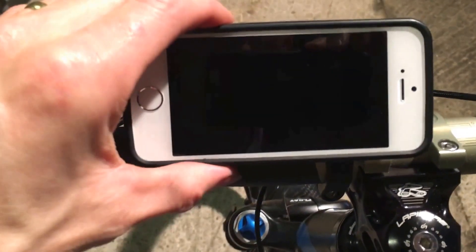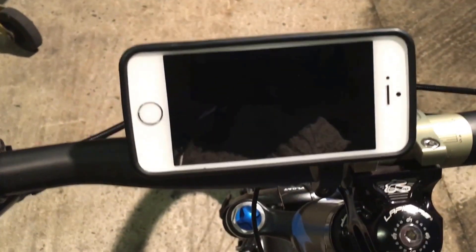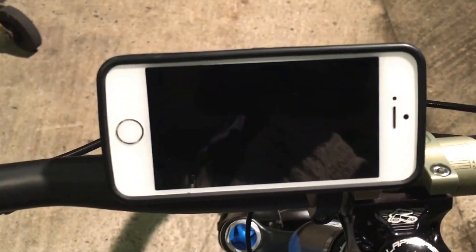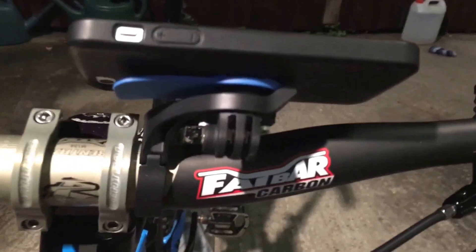In my opinion you can alter the angle on your bike much better — much better piece of kit. The old one was very good but this one's much better, so if you've got the old one I would certainly recommend changing it.